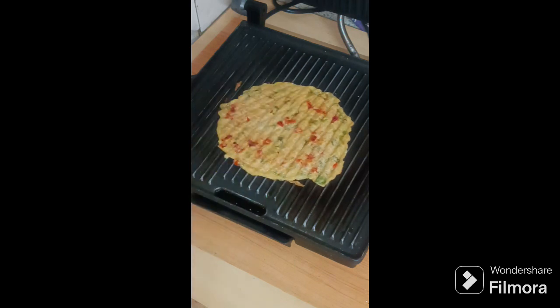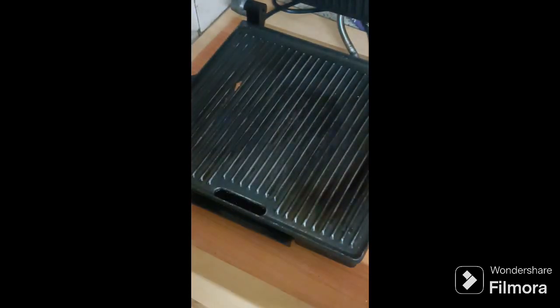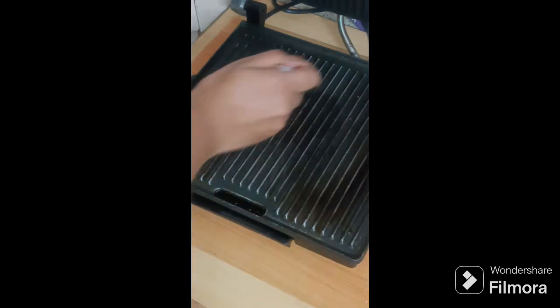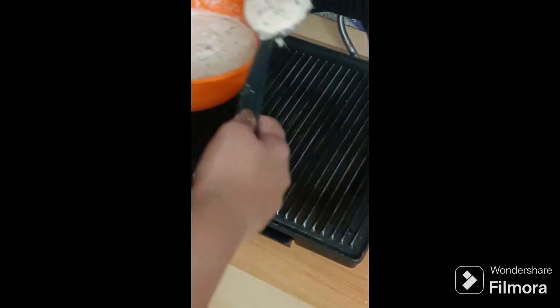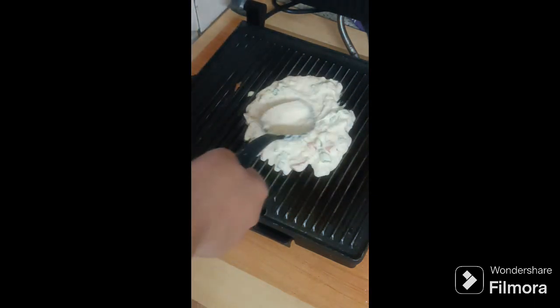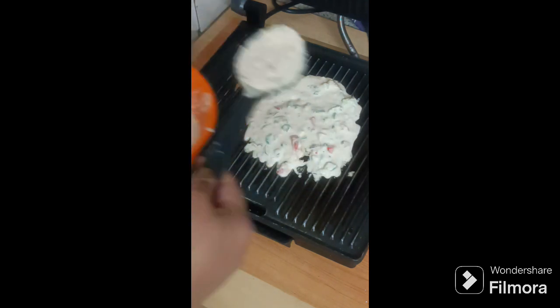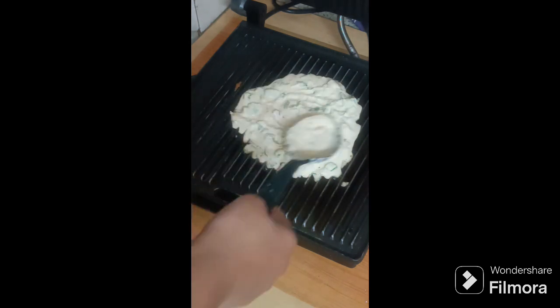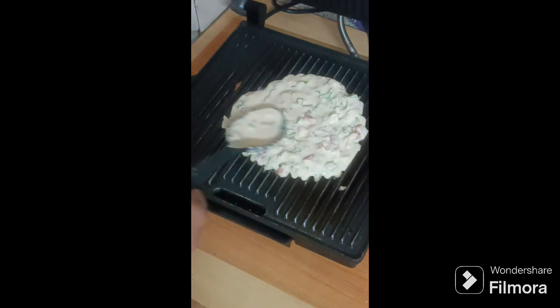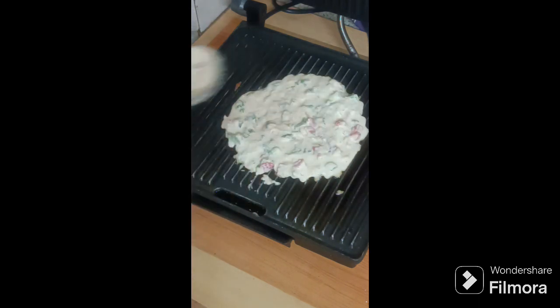Make this roti for your loved ones or for yourself, because you have to love yourself too. Now I'll make another one. You can add sabzi or you may not — it's up to you. And that's how I make this circle so perfectly.